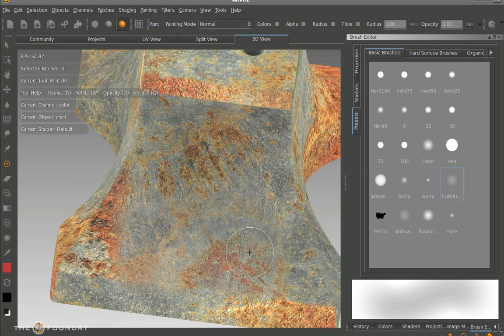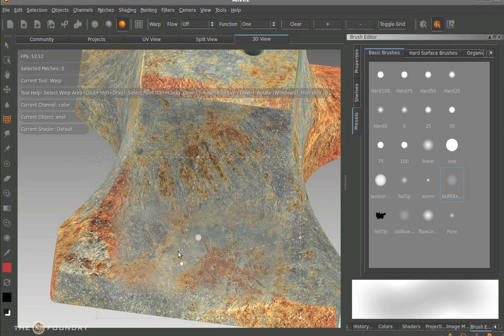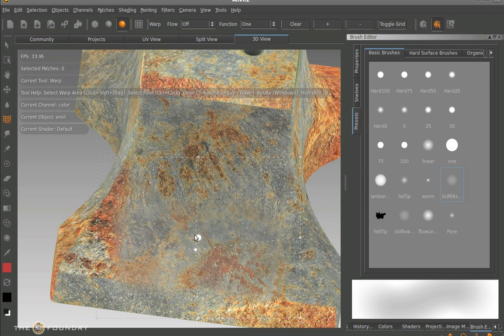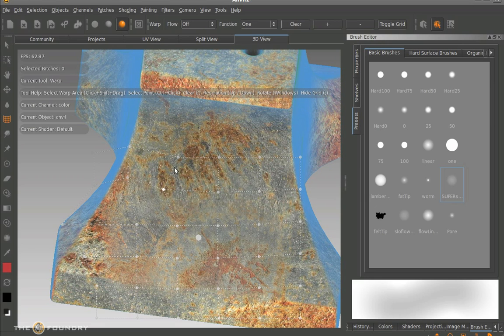Now once we've actually painted this down without baking it, what we can do is move the actual initial paint stroke in the buffer and manipulate it. We can use the other tools within the Mori tool palette. We have the grid warping tool here. As we click on it we can see the actual user command keys appear in the HUD. So we draw this down using the control key and manipulate the paint stroke within the buffer without baking it down. We can increase the number of divisions within the grid warp tool using the up and down keys.